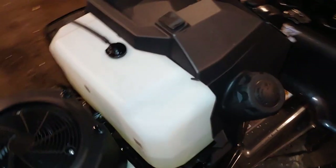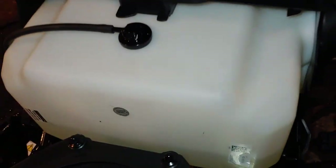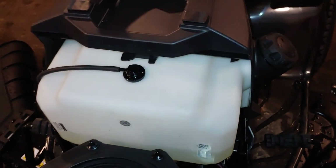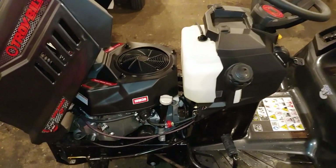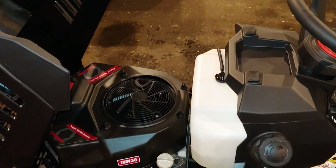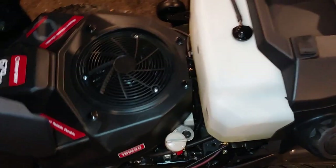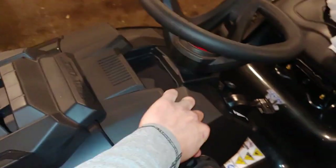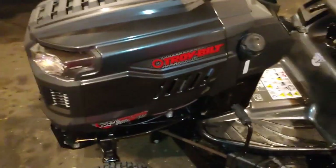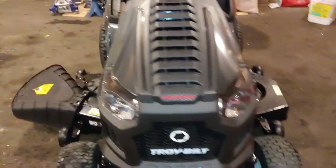Here we can have a better look at the fuel tank. I've been running around with the tractor on the yard for about almost an hour, and it's maybe not even a quarter of a tank used. So it looks like it's fuel efficient, but time will tell to have better data once the engine is fully broken in.